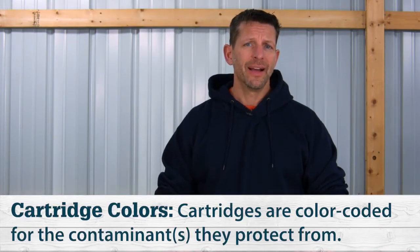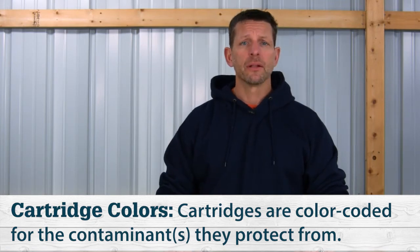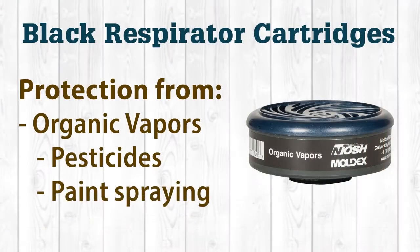The cartridges are also color-coded by the elements they protect from, and this is standard across all manufacturers. For example, every cartridge from every manufacturer that has a green sticker will protect from ammonia gas. Now let's take a look at each cartridge color, starting with black.